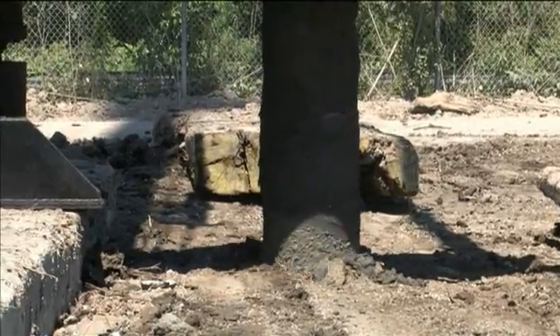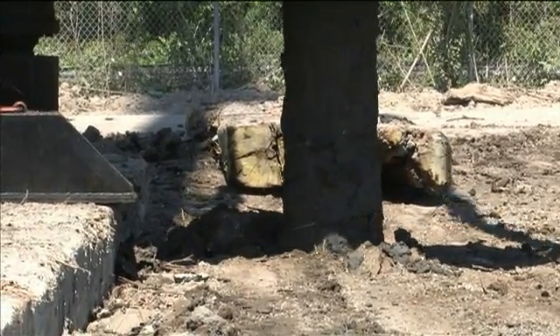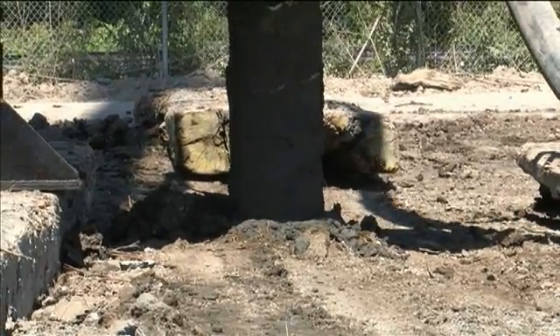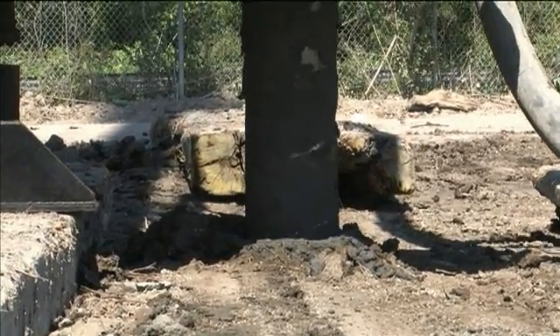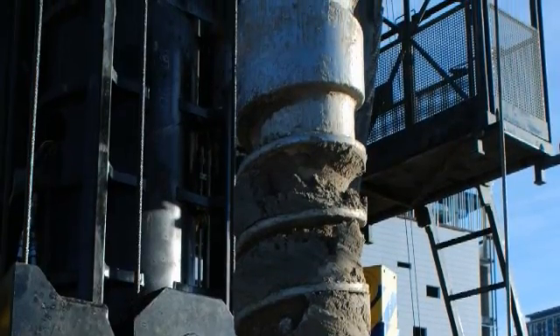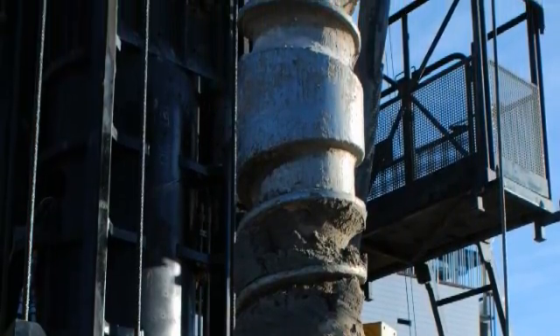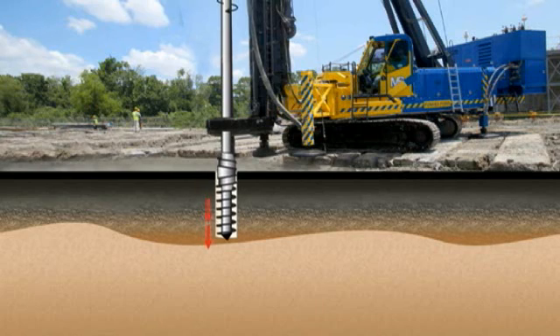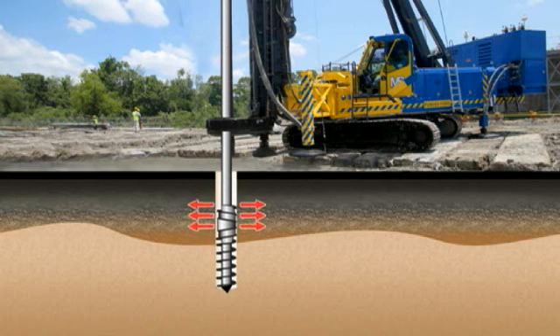The end plate rotates with the tool. The soil under the end plate is displaced sideways as the tool enters the ground. Soil is transported up from the tip of the DeWall tool by means of a partial displacement auger. The displacement element, more commonly referred to as the bulb, is formed as the diameter of the auger stem spirally increases to the full diameter of the pile. Once soil reaches the bulb, it is displaced horizontally. All soil cuttings are compressed laterally into the adjacent ground.